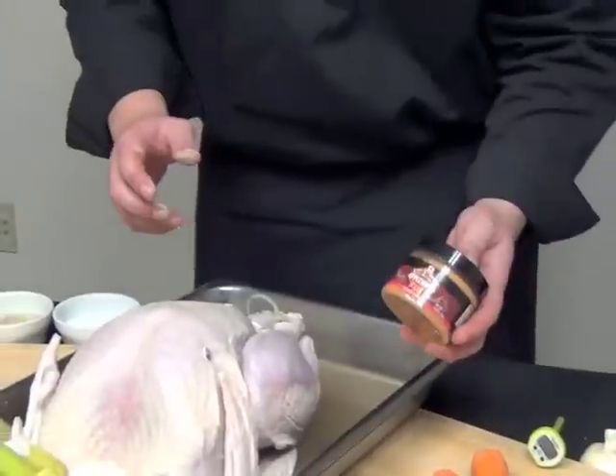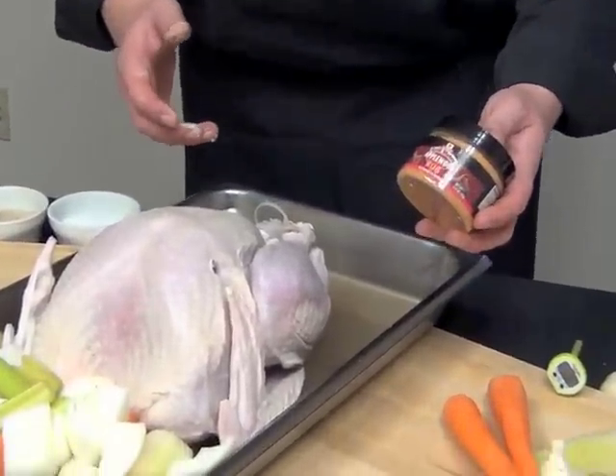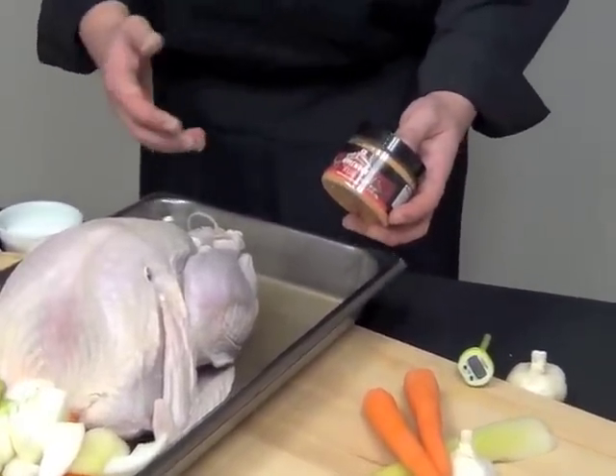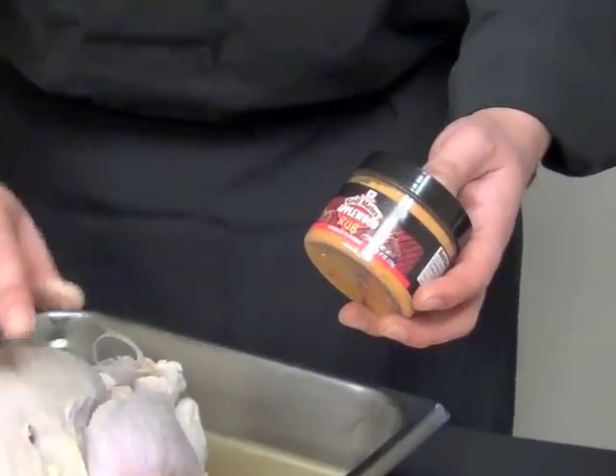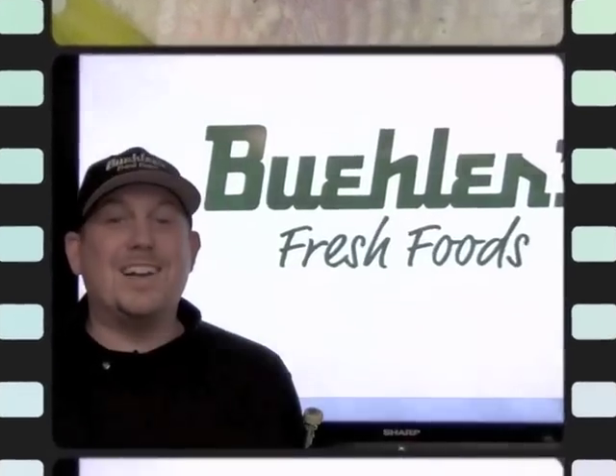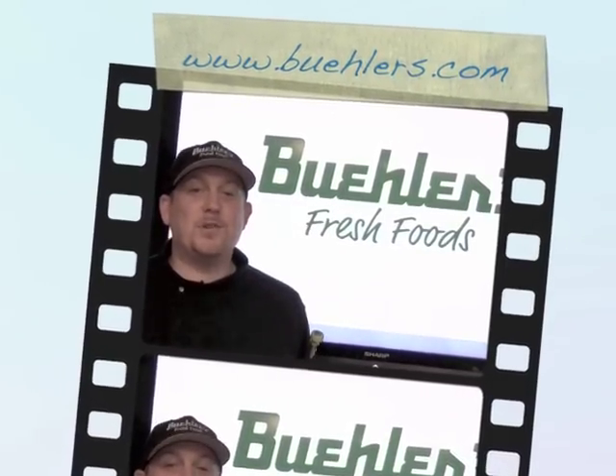We have a great selection of different kinds of rubs you can use. The one I grabbed here is an apple wood rub — same procedure: rub your butter on it, then just sprinkle your apple rub before you throw it in the oven. The whole process for a bird: I wrap it in foil about two hours in the oven. For more holiday tips and recipes, visit Buellers.com.